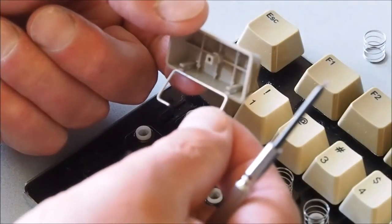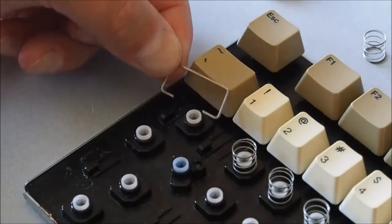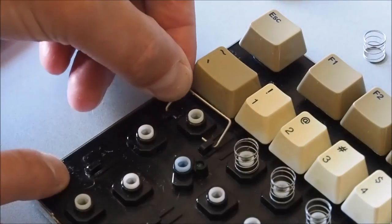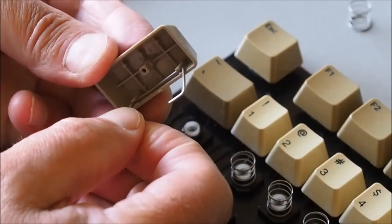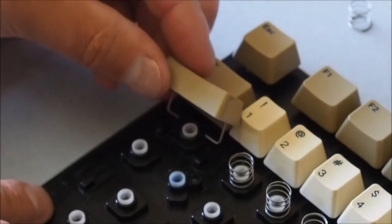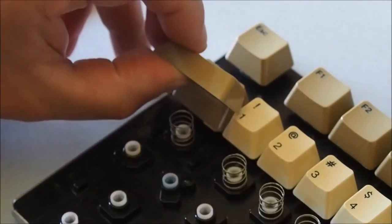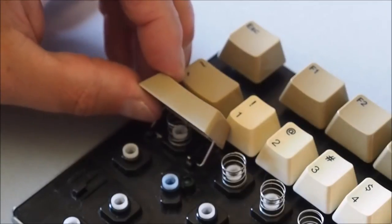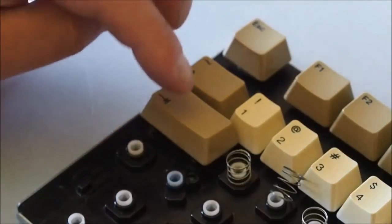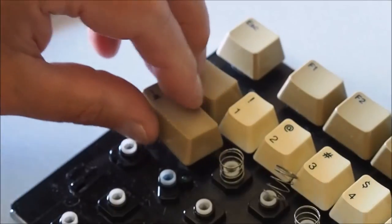That's the tab key - you'll see there are a couple of little clips here that the bar actually clips into. Once that's clipped on, you can position the key over so the bar slides in under these two little plastic lugs either side. Clip that on. It's probably easier to put the spring on first, then line it up - there it goes.